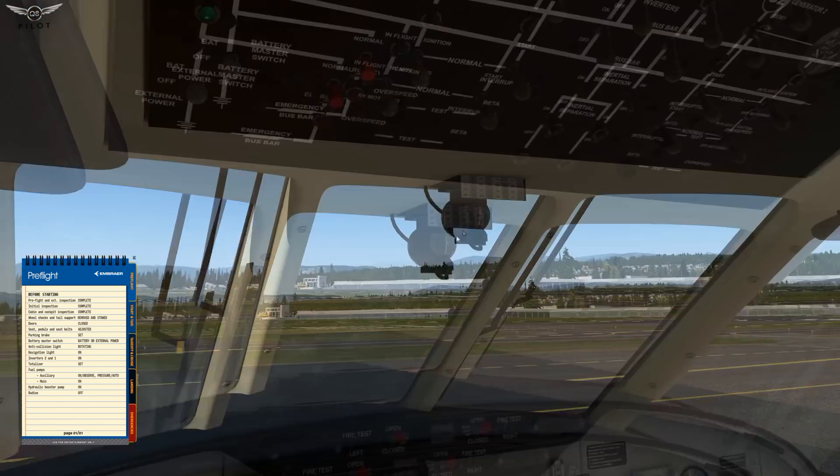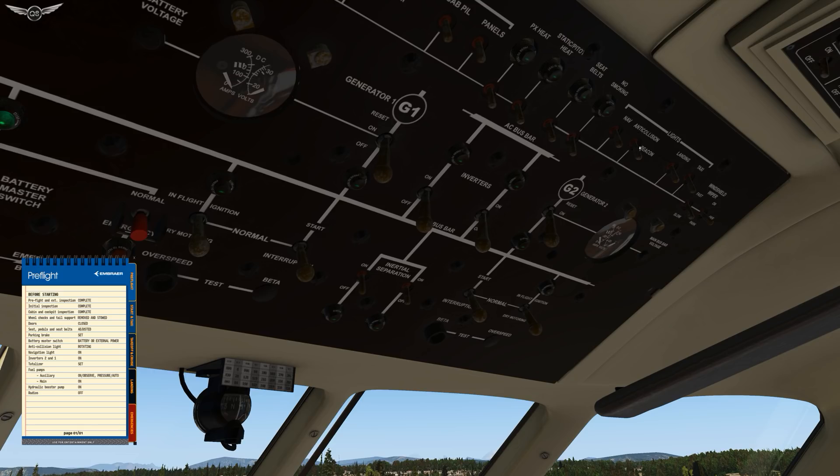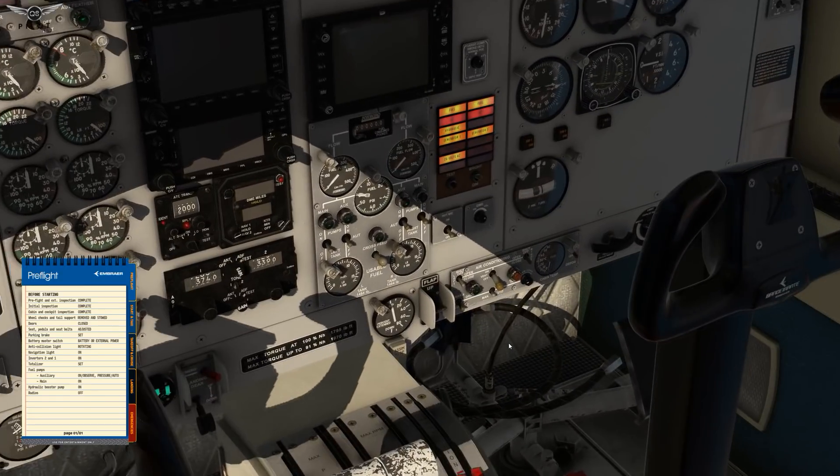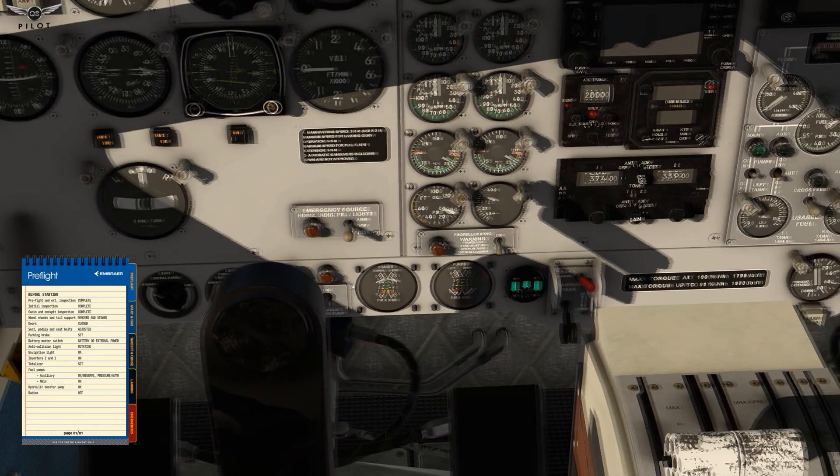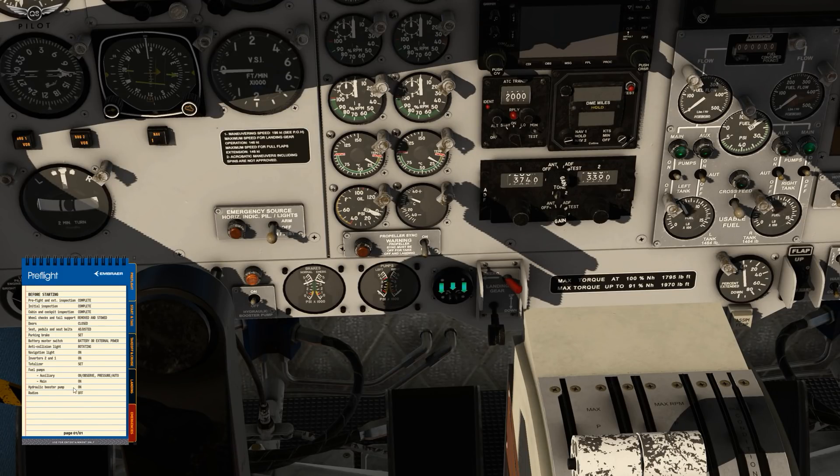Anti-collision light rotating — we're going to push it up. Navigation lights are on. Inverters one and two are on. Totalizers set. Fuel pumps — auxiliary on, observe, and then it goes back to auto. Main pump is on. Hydraulic booster pump is on, located down here. Radios are off. We can go to start and taxi.